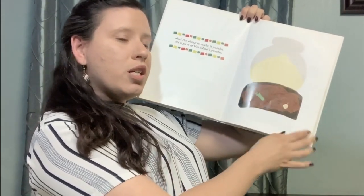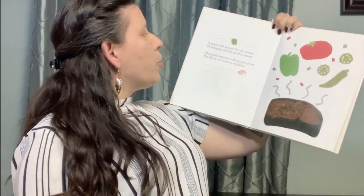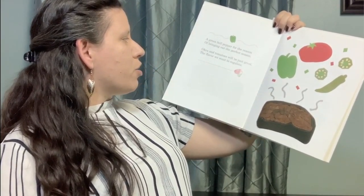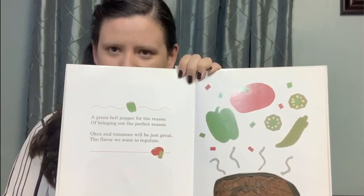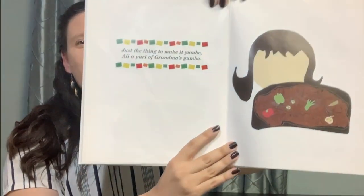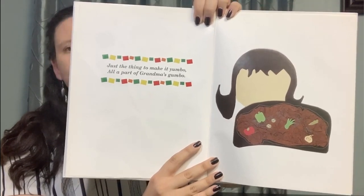Oh, she's starting to check all of the ingredients in the pot. A green bell pepper for the reason of bringing out the perfect season. Okra and tomatoes will be just great. The flavor we want to regulate. Just the thing to make it yumbo, all a part of grandma's gumbo.